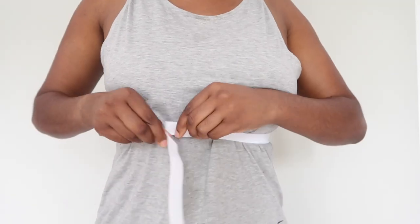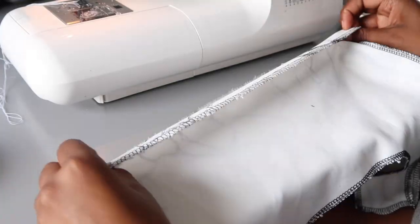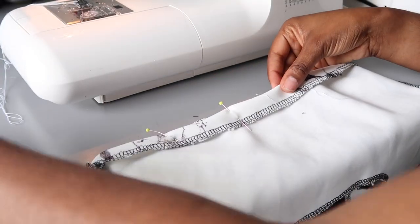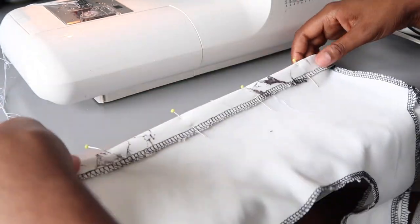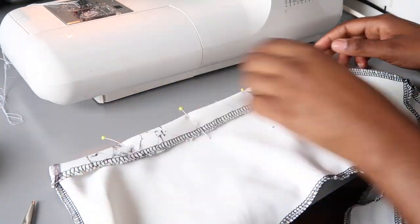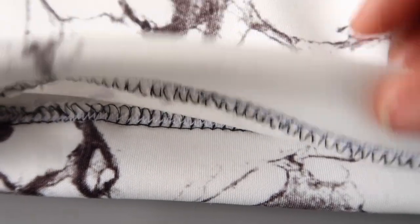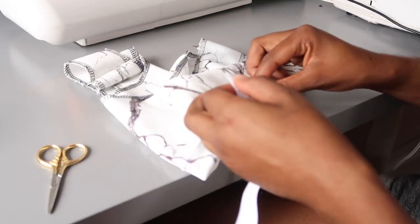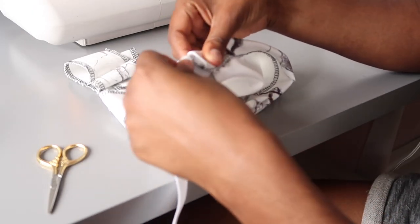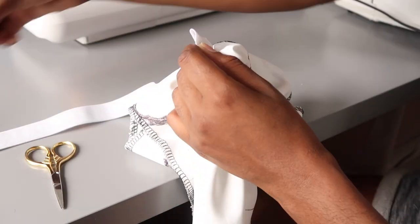Measure the elastic around your high waist, pulling it so that there is a little bit of stretch. To create your elastic casing, turn your allowance to the inside and then pin in place. Top stitch all the way around leaving a two inch gap in one of the corners. For this I use the twin needle, but if you don't have one you can use two rows of stitching. Thread your elastic through using the safety pin method and on the other side put together and sew closed.